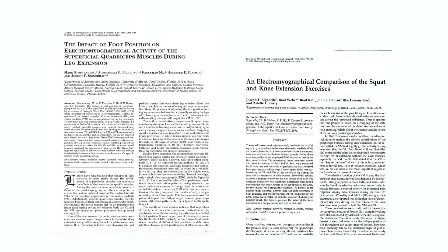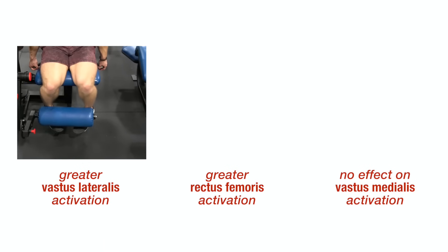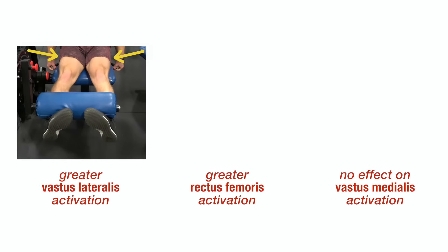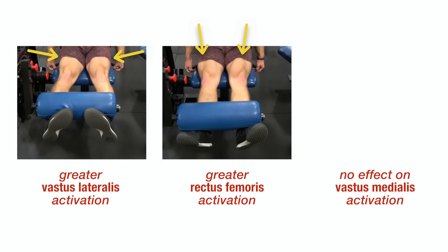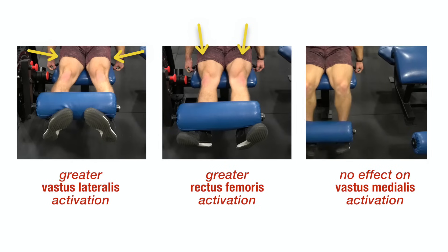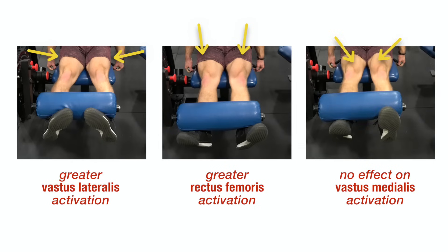Interestingly, two studies independently found that vastus lateralis, or outer sweep, activation was higher with the toes pointed in, while rectus femoris activity was higher with the toes pointed out. Taken together, it seems that vastus medialis, or teardrop, activation is similar with inward, neutral, and outward toe positions. So if your goal is to develop an outer sweep, pointing the toes in is smart, but in practice you should use whatever foot position allows you to feel the best mind-muscle connection.